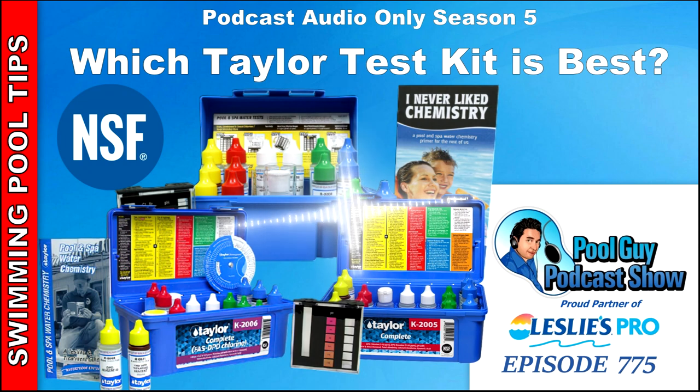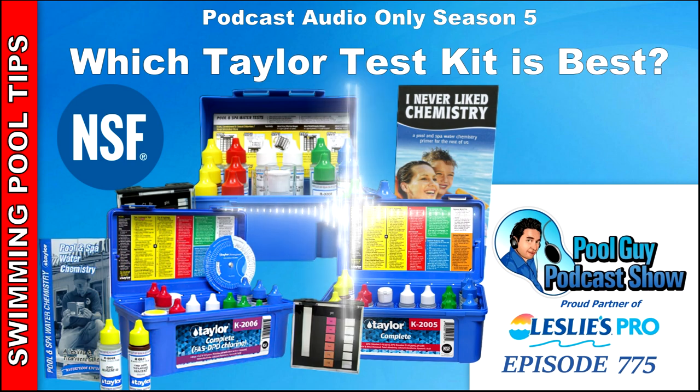Open a Leslie's Wholesale Account today and receive wholesale pricing on products you use every day. Leslie's Pool Supply offers convenient locations that are open seven days a week. Another great benefit is Leslie's Referral Program — get referred to a customer looking for weekly pool service. Save time and money, grow your pool service route, and become a Leslie's Pro.